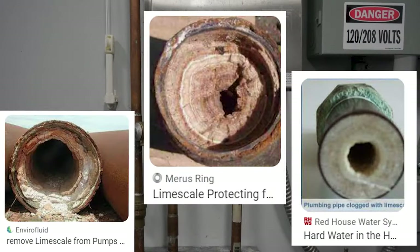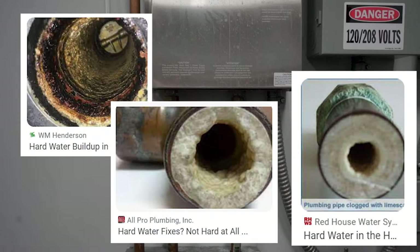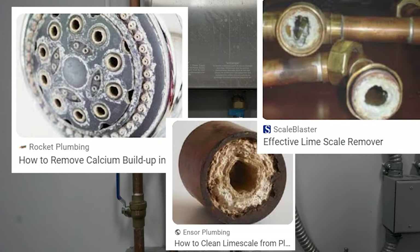Over time, this hard water builds up inside water pipes, restricting its flow efficiency and shortens the life of the equipment.